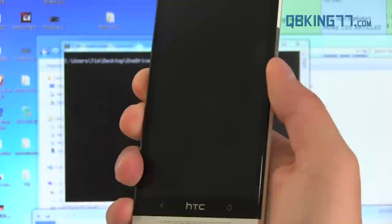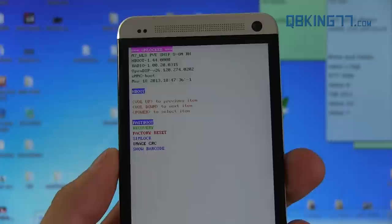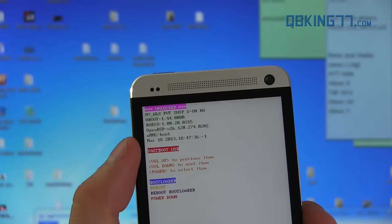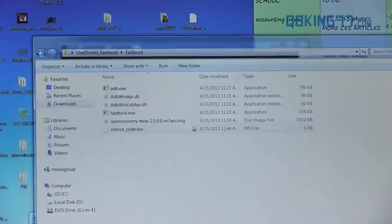Press and hold the volume down button while it's rebooting. Alternatively, you can power it off and press and hold the power button and volume down at the same time — it should do the same thing. We just need to get our device into the bootloader. Once in the bootloader, it needs to say 'unlocked' at the top. While highlighting Fastboot, press the power button to get the device into Fastboot mode. Make sure it says 'Fastboot' in red. Once it does, plug your device into your PC.